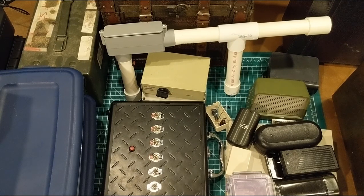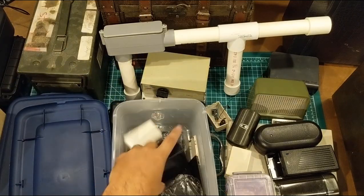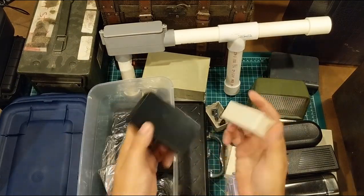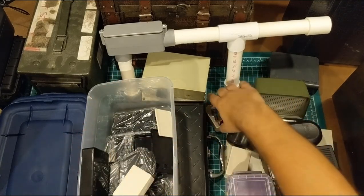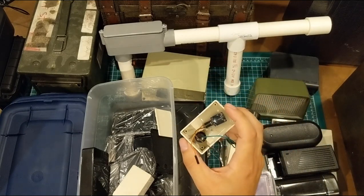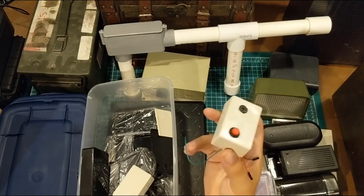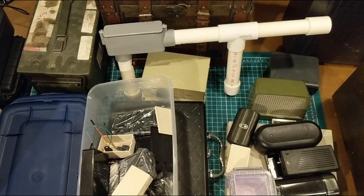But before we do, the one thing I want — if you get nothing else out of this video — it's that basically anything can be an enclosure if you want it to be. It's really easy to go buy standard project boxes and they're cheap. A box like this is maybe a dollar. But as makers, I want to encourage you to get creative, and so we're going to look at some other things that could possibly be enclosures.